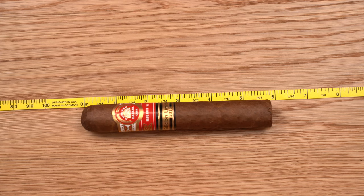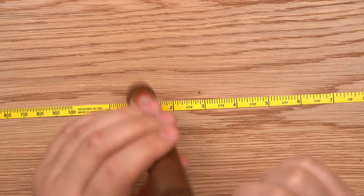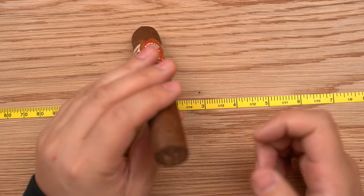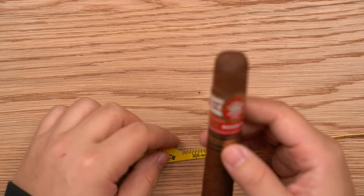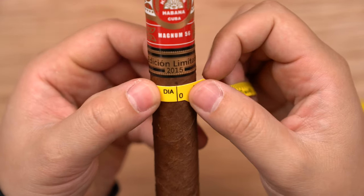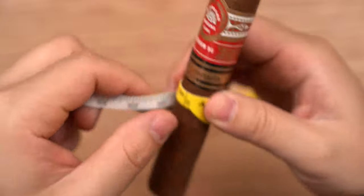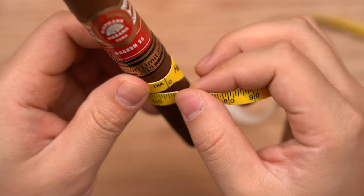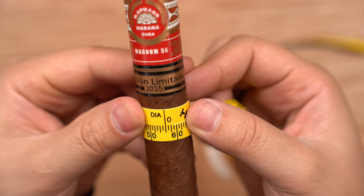When it comes to ring gauge, it's a little bit more challenging, because ring gauge is actually the diameter of the cigar — in 64ths of an inch, which is a really bizarre number. Unless you have a pair of calipers set to measure in 64ths of an inch, it's pretty challenging to figure out. So what this tape does is fix that problem. You just put the tape up to the cigar and wrap it around. It's angled so you don't have issues measuring straight, and it's a lot easier to read. You can see right there — it is in fact exactly 56 ring gauge.